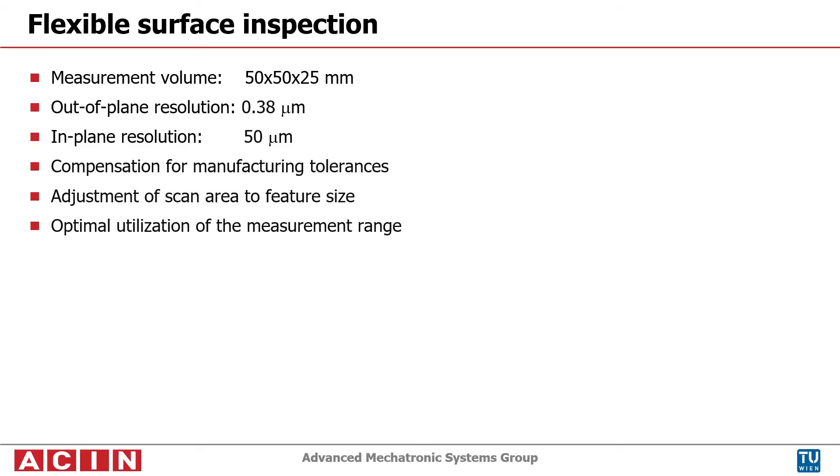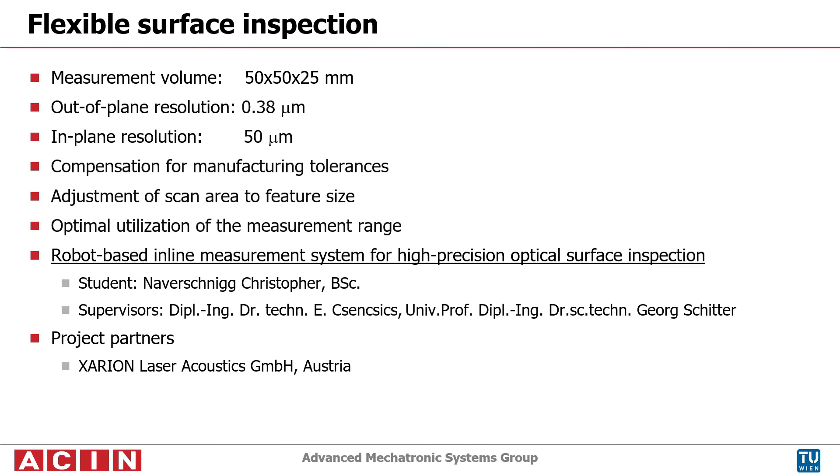The metrology system provides flexible surface inspection for a measurement volume of 50 x 50 x 25 mm. The prototype achieves an out-of-plane resolution of 0.38 micrometers and an in-plane resolution of 50 micrometers. To enhance the measurement process, compensation for manufacturing tolerances, adjustments of the scan area depending on the feature size, and optimal utilization of the measurement range are implemented.